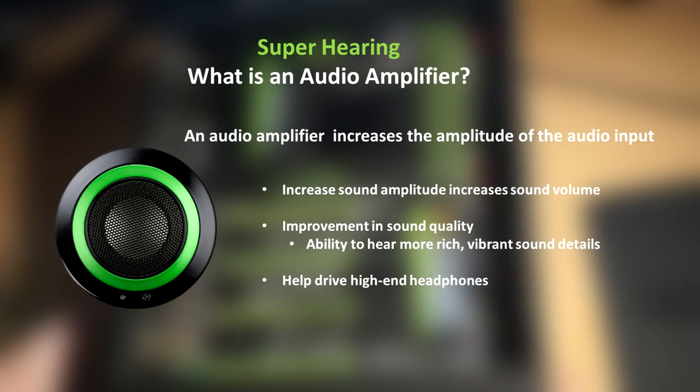So what is an audio amp? An audio amplifier increases the amplitude of the audio input. Increasing the sound amplitude increases sound volume, there's an improvement in sound quality, ability to hear more rich and vibrant sound details, and it helps drive high-end headphones — much like you would get from a sound card, except this is built into the board.